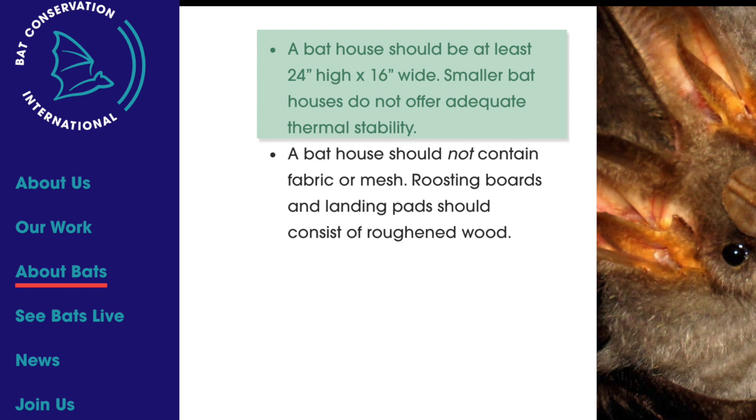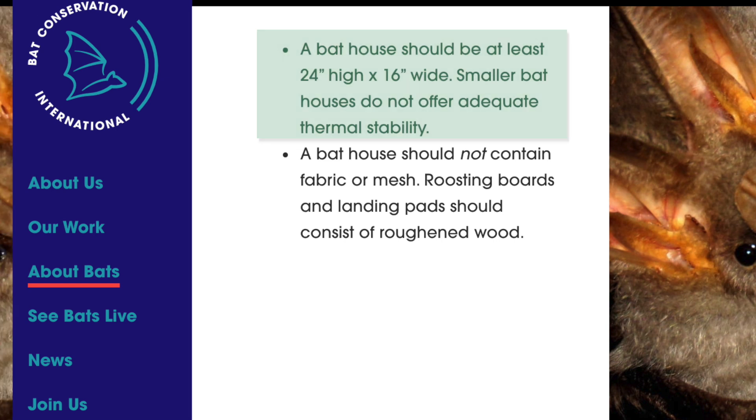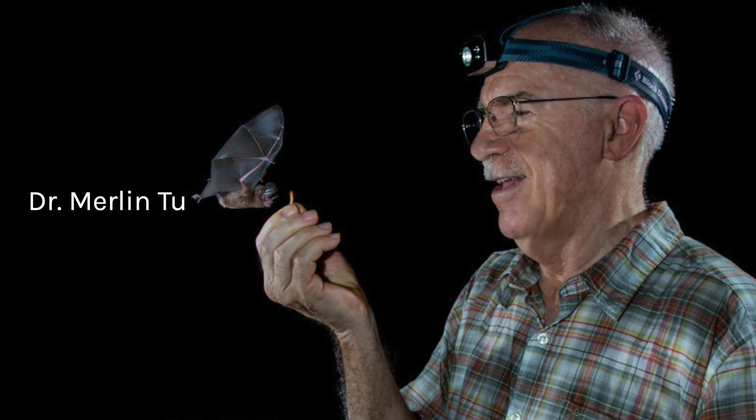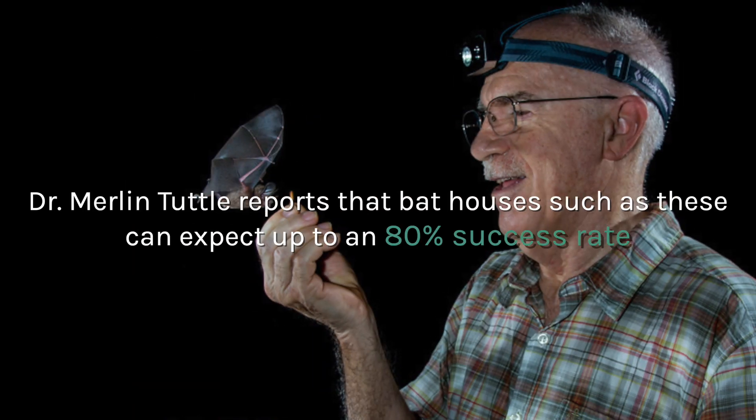Smaller bat houses do not offer adequate thermal stability. Because we want to give your bat house the greatest chance of success, here are the dimensions for a bat bean bee's dual chambers and single chambers. Dr. Merlin Tuttle reports that bat houses such as these can expect up to an 80% success rate, due to their bat-friendly design.